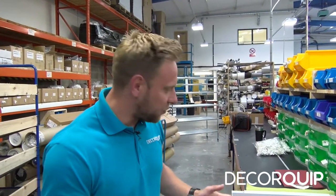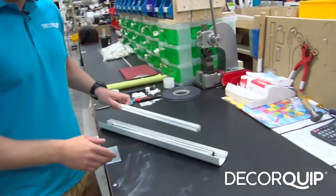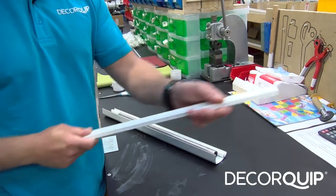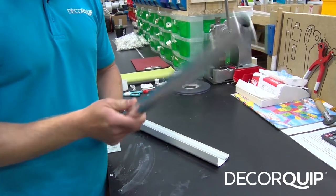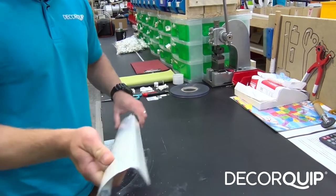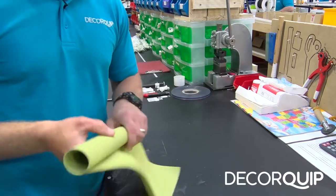Hi guys, in this video I'm going to show you step by step how to manufacture an interior roller blind. The components we'll need to make this blind are: a pair of side channels, a bottom bar, a tube — 25mm tube by the way — a fascia cover, and last but not least a piece of fabric.